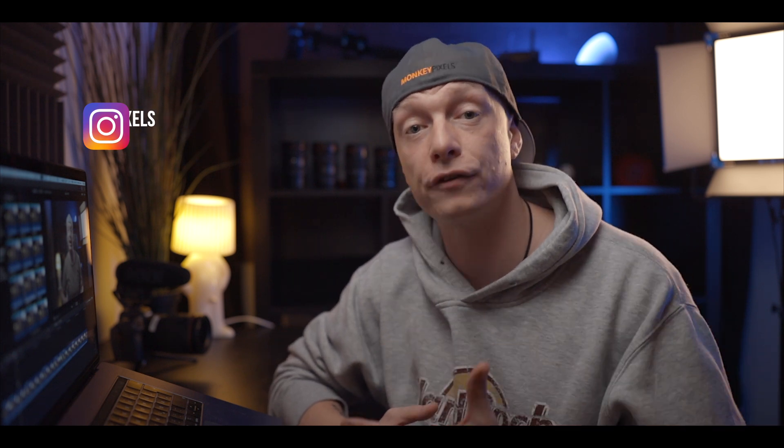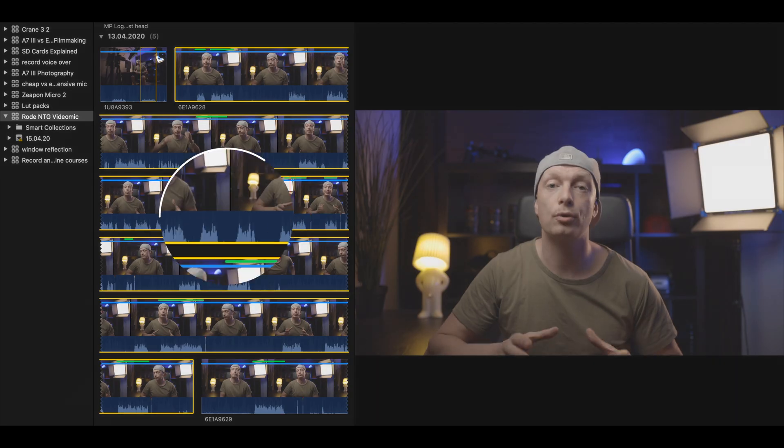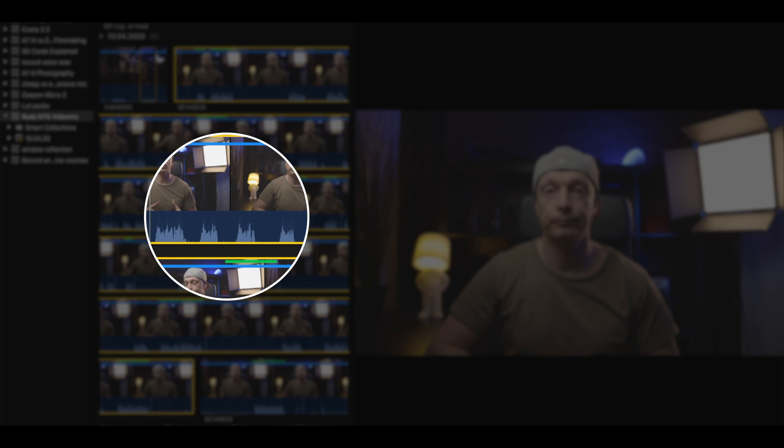The most important tip to make this technique work is to have your subject — or yourself — talk in blocks. Whenever your subject starts a take, they really need to finish it from start to finish. If you start cutting in and out within a mid-sentence, it doesn't look good and you lose the ability to use the finger-snap as an indicator for your takes. The second tip: between takes, take a little bit of time so you can clearly see them separated in your waveforms when editing in post.